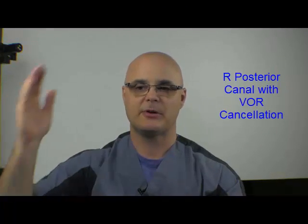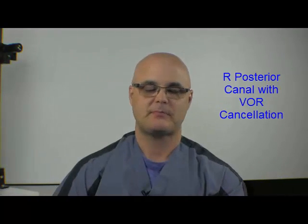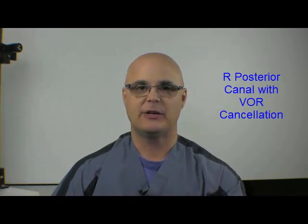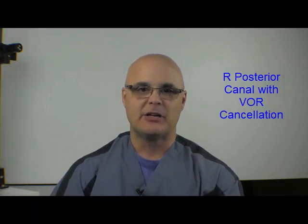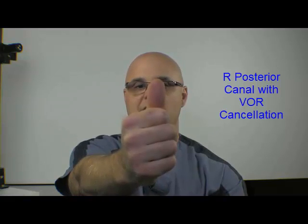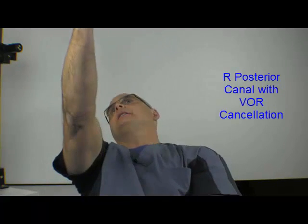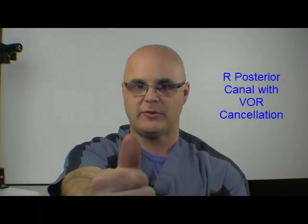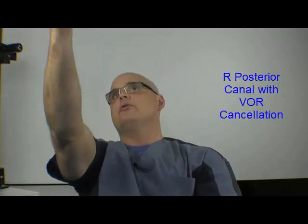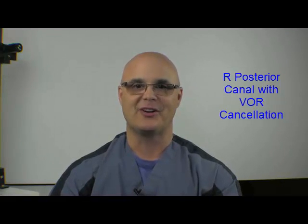Now we'll show you the right posterior canal. The right posterior canal runs back in this direction — off backward and to the right. When stimulating that canal, we need to go back and to the right. Because we're doing VOR cancellation, we want the thumb and the eyes on the thumb to not change relative to each other. Start with the thumb up front, looking at the thumb, eyes fixed on the nail, then tip back. The thumb goes with the head so that the eyes don't move at all. You've stimulated the posterior canal without allowing the eyes to move — that's VOR cancellation. Those are our right-sided canal stimulations with VOR cancellation.